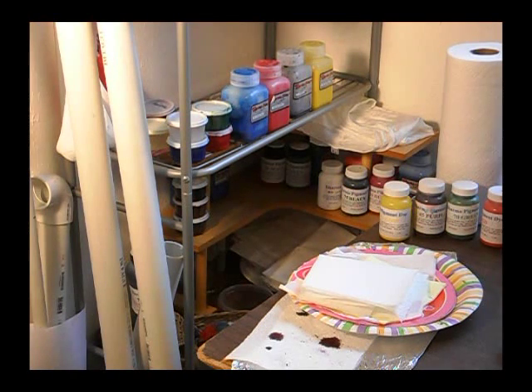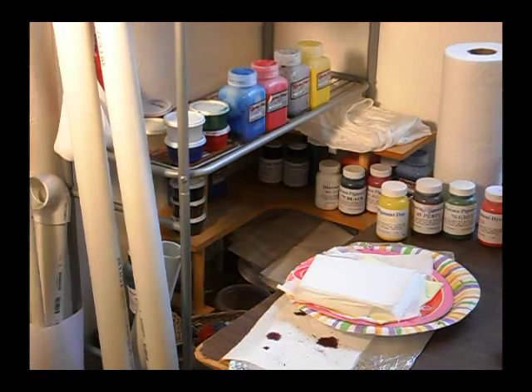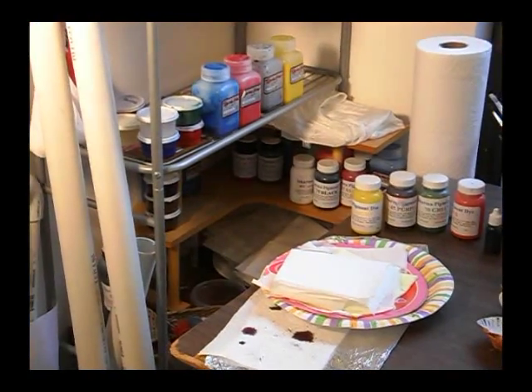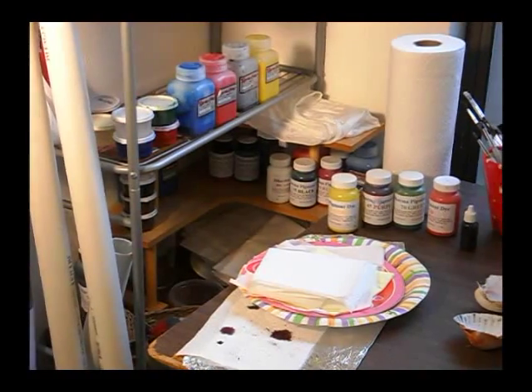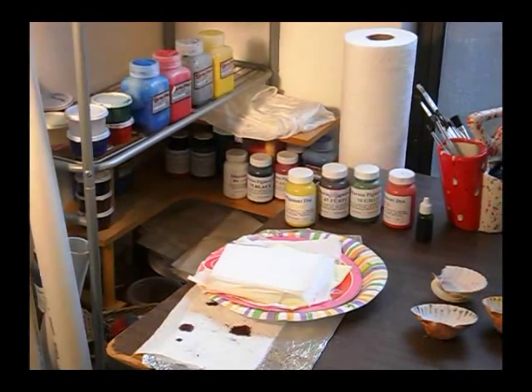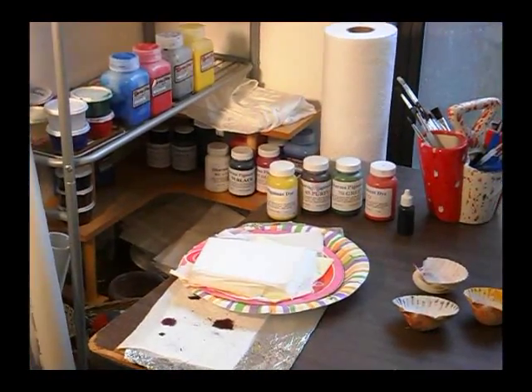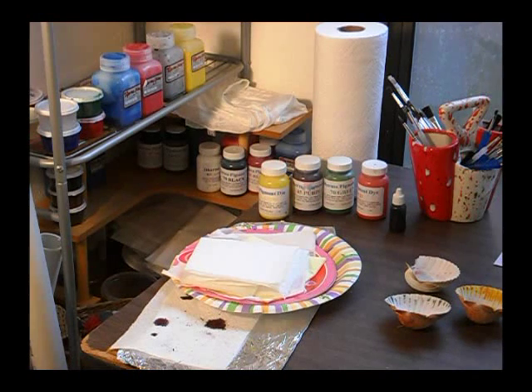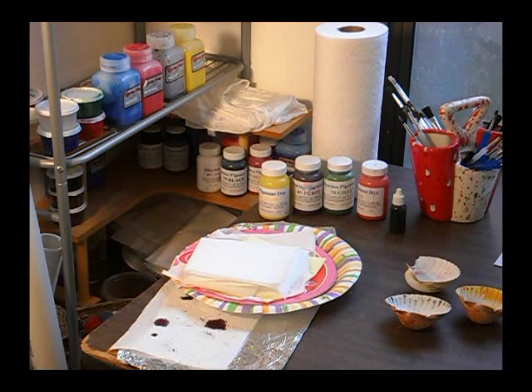The product I use is from Dharma Trading, dharmatrading.com. Recently they recommended I use their Dynaflow dyes. I didn't like them as much as the original paint my instructor used, which is the pigment dye in the smaller bottles on the table. You actually get more value from those because you can dilute them two to three times, whereas the larger bottles you don't dilute. I like the flow better and some of the color-fastness on it.